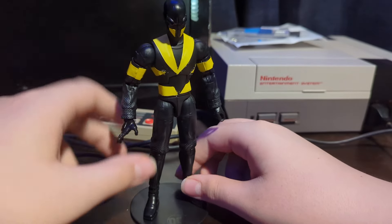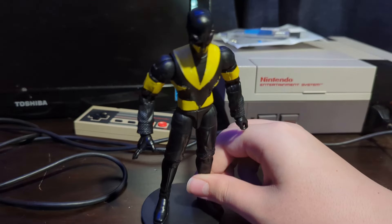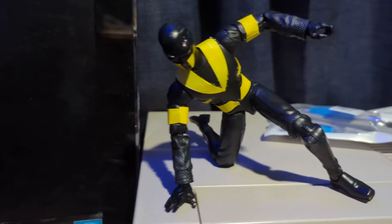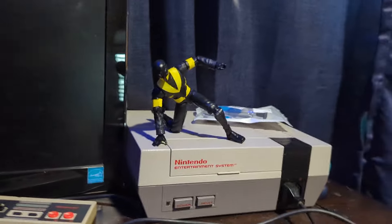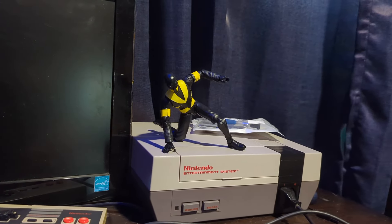I still think he looks pretty, especially from afar. Let me pose this guy real quickly. Yeah, especially from afar, I think he looks great. When you get up close he does look a bit worse, but from afar that just looks amazing. I really like how he turned out.